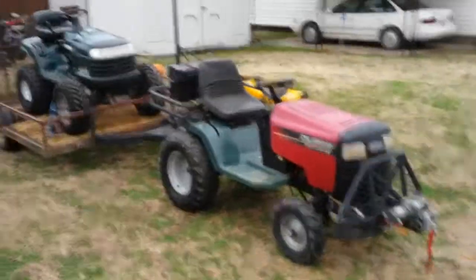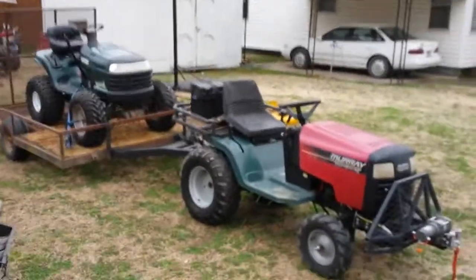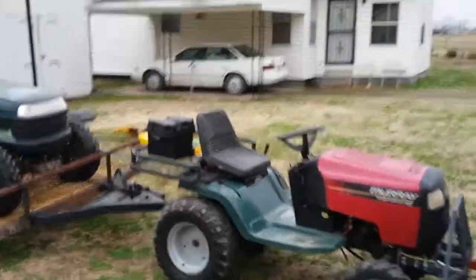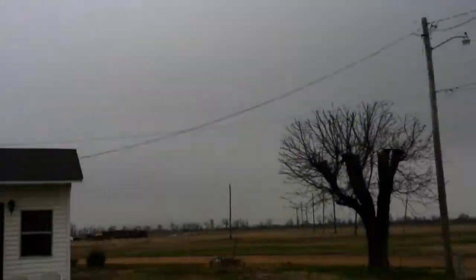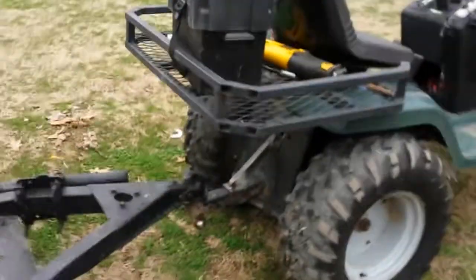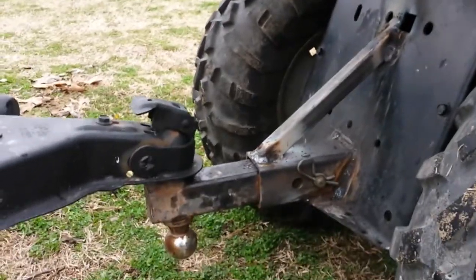Making her work boys, making her work. She done pretty good — kind of proud of it. That's how I got my back hitch mounted up. All righty boys.